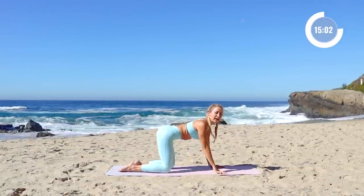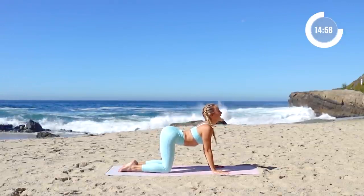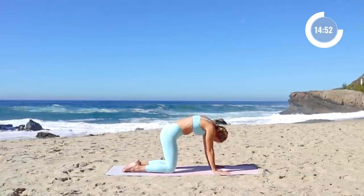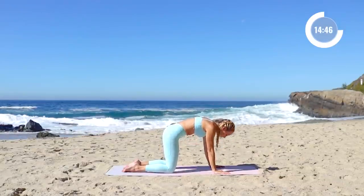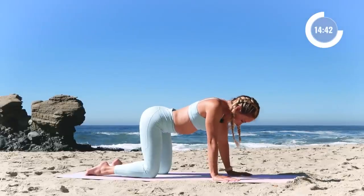We're gonna take a few cat-cows right here. Lift up through the chest, let the belly kind of hang, and then press the floor away. Inhaling in, let the chest open up, heart lift. Exhale, push the floor away. Two more times, just like that, nice and smooth.